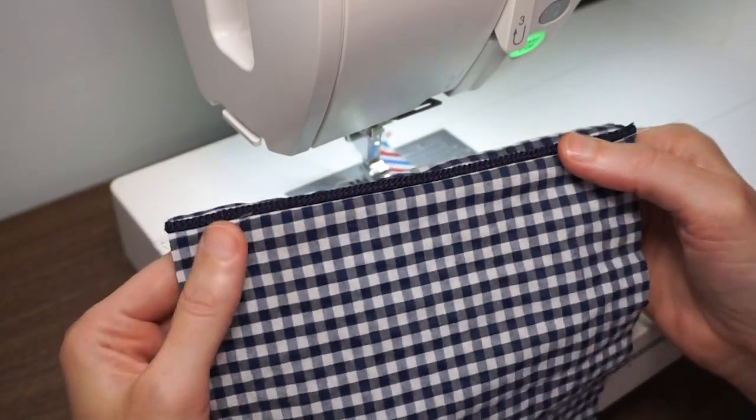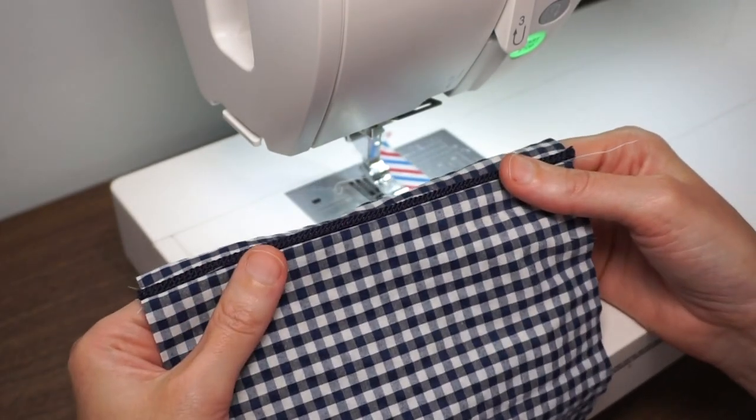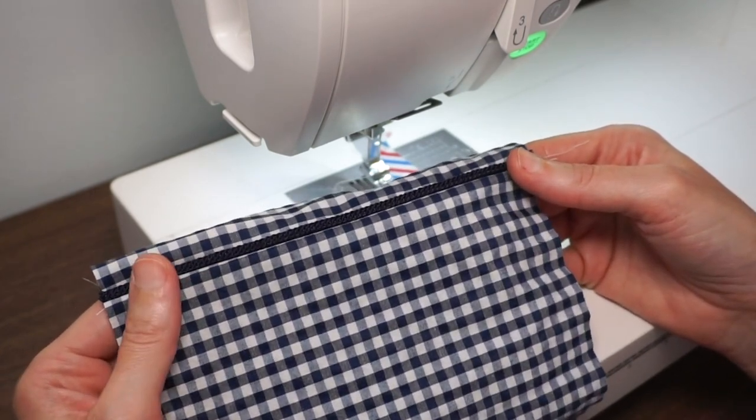Make sure to press this nicely as you do with every seam and then you can continue on sewing your garment.